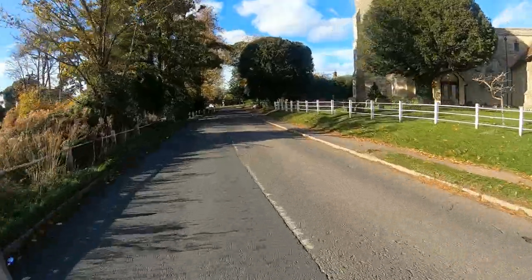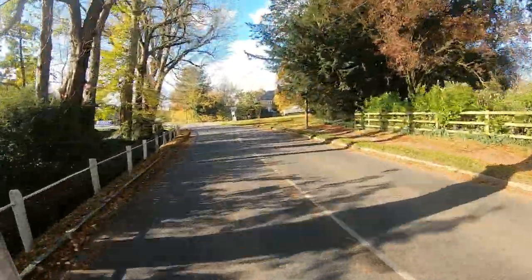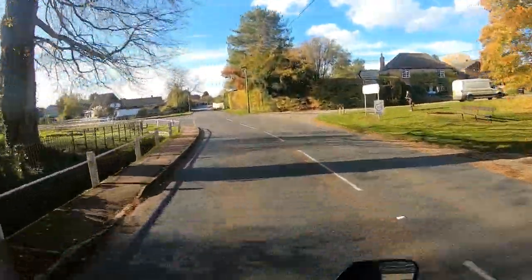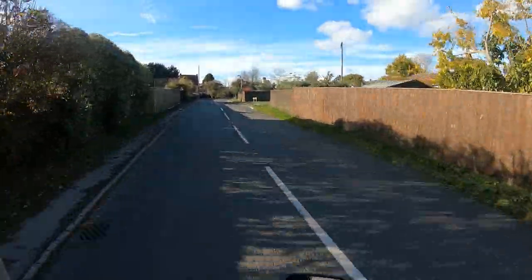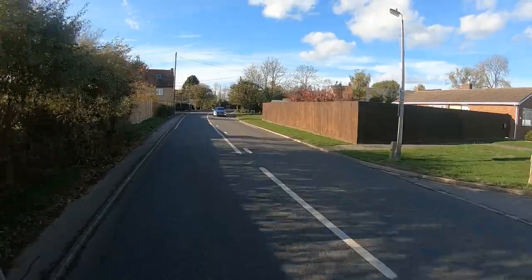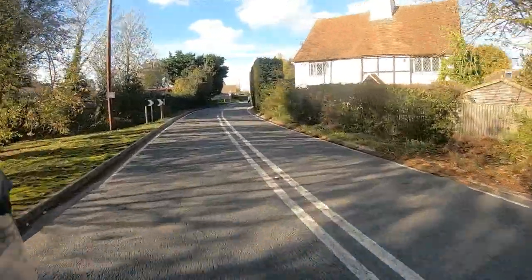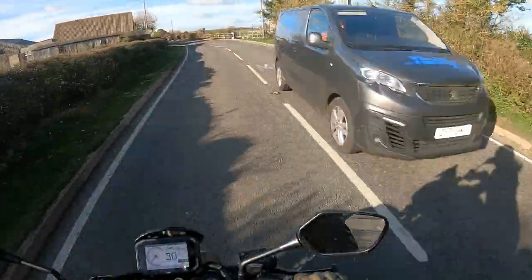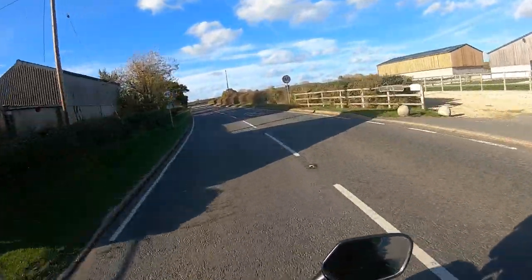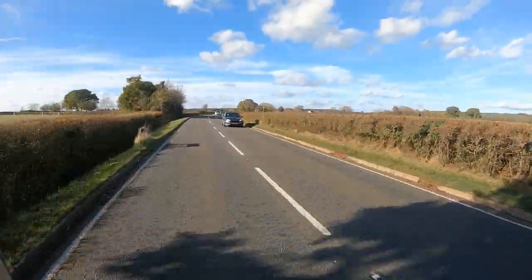Beautiful afternoon for a ride — so nice to have you guys along with me. I hope you're doing okay, keeping well. What have you been up to? Has anyone got a new bike? If so, what have you got? I've got two mates picking up two new bikes tomorrow — one's getting a Versys 650 and the other one's getting a Yamaha MT-09, so I'm very excited to see those bikes.